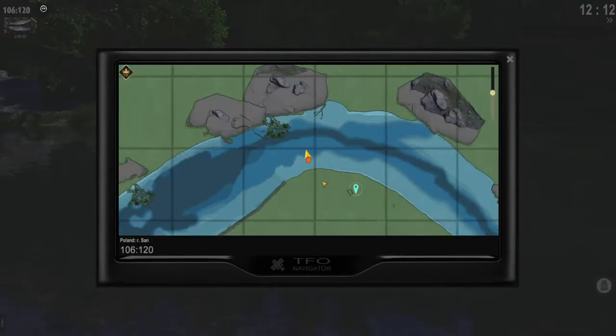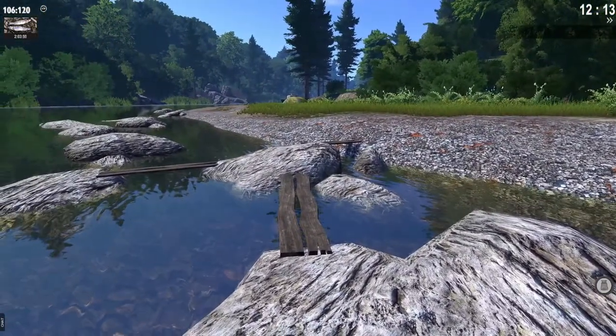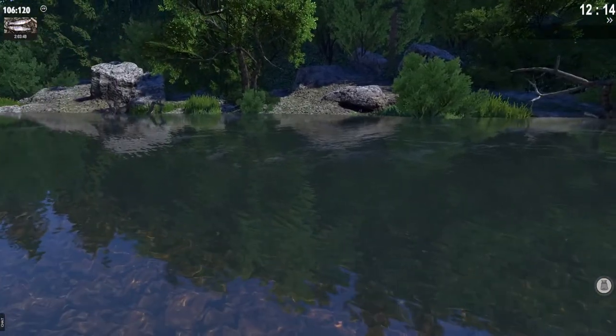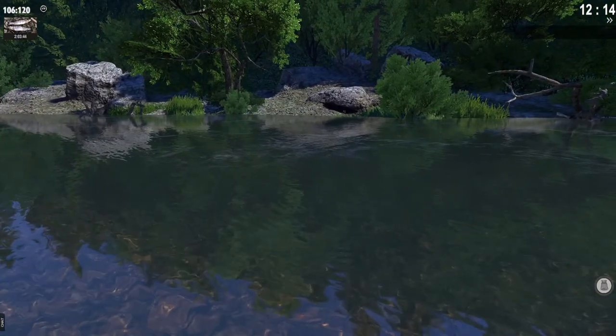Okay, this is the spot. You spawn here and you come, as you can see, towards here. And yeah, this is basically the spot.